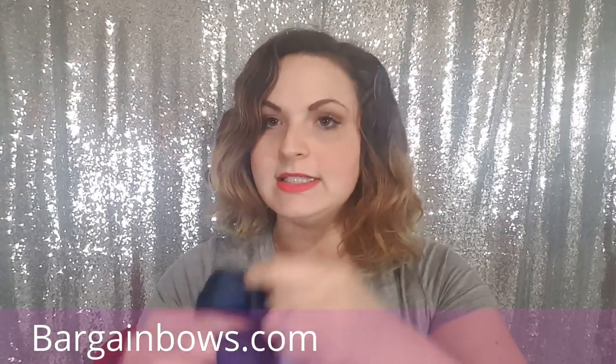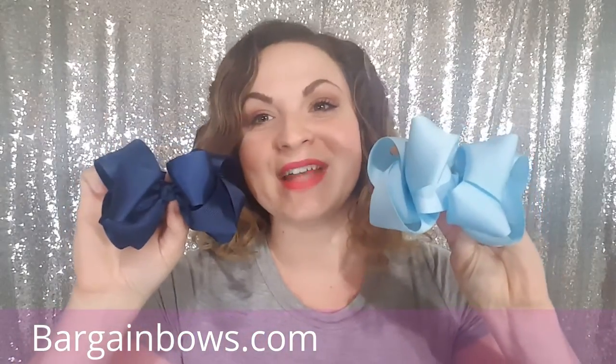Our 4-inch double stack bow — as you can see, this is a lot bigger as well.